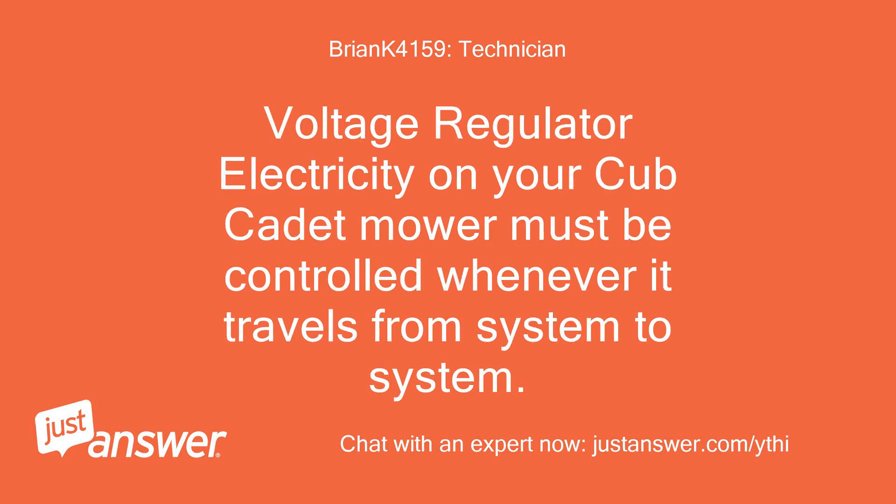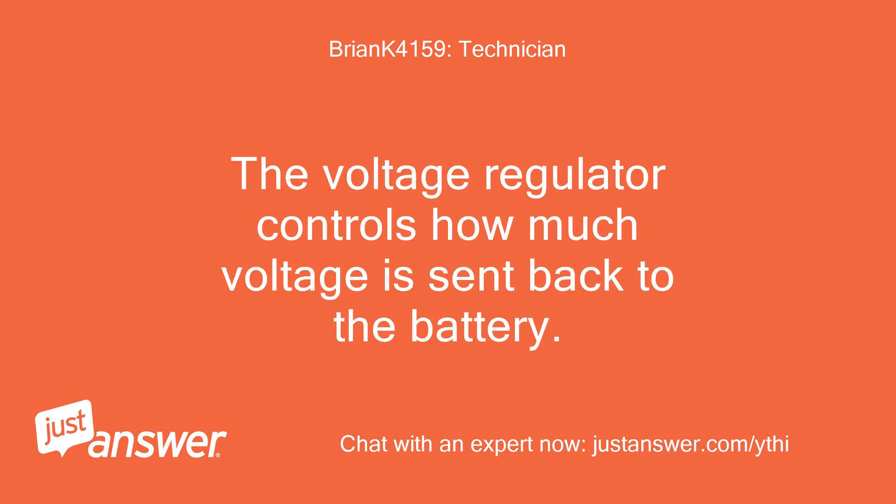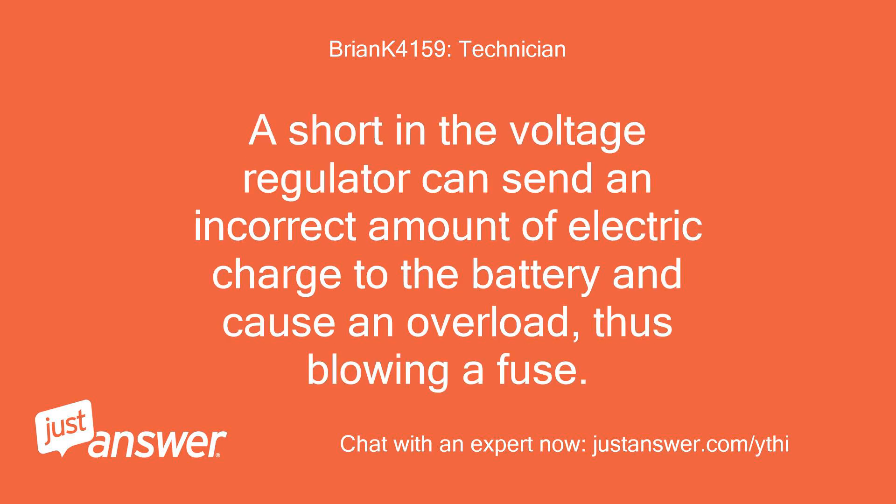Voltage Regulator: Electricity on your Cub Cadet mower must be controlled whenever it travels from system to system. Some models use a voltage regulator, also known as a rectifier. The voltage regulator controls how much voltage is sent back to the battery. While more modern alternators have this built in, older engines have it as a separate system. A short in the voltage regulator can send an incorrect amount of electric charge to the battery and cause an overload, thus blowing a fuse.